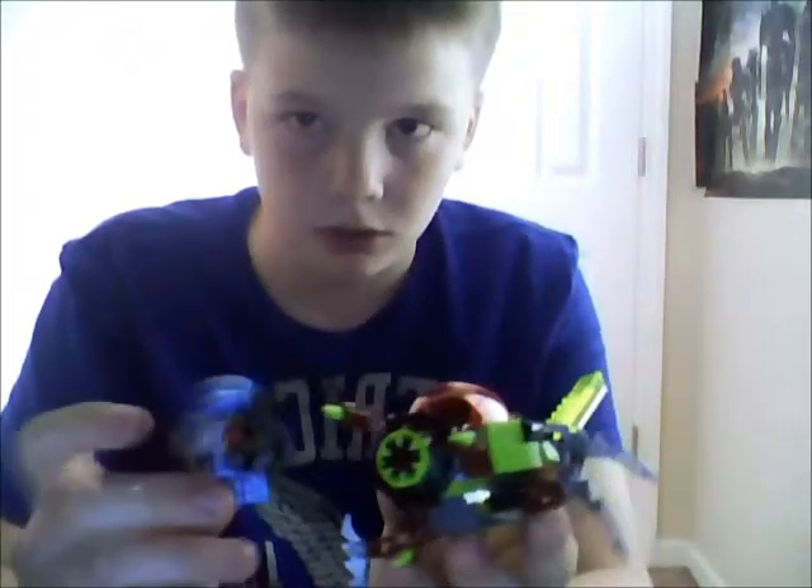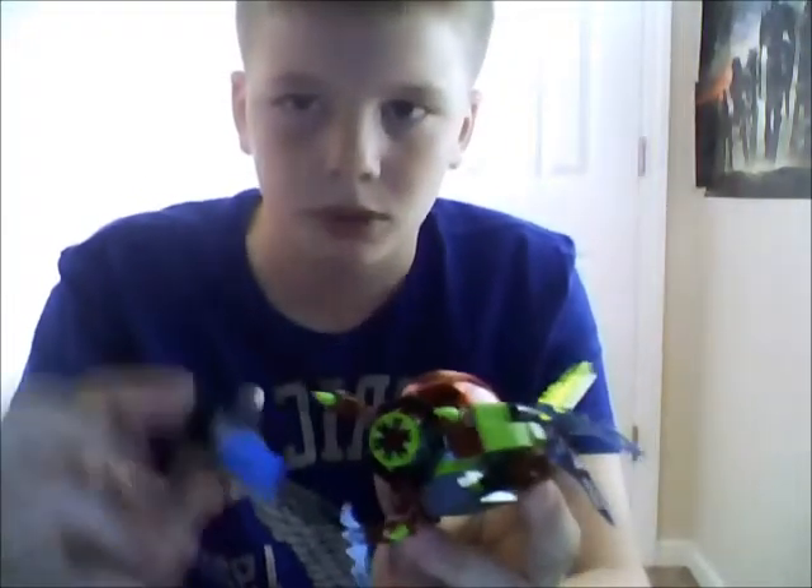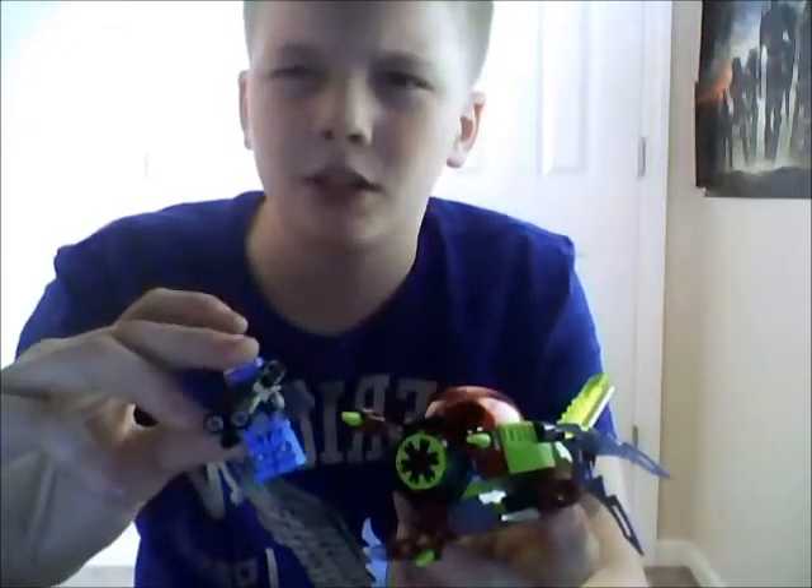Hello YouTube, this is my second video I've ever made. I'm glad if you're still here and you're watching. Today I'm going to be reviewing the Lego alien set — I think it's called Lego Alien Invasion, I'm not sure — but I will be reviewing it.